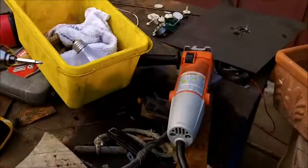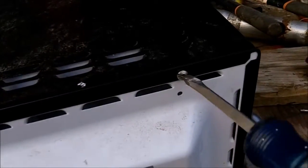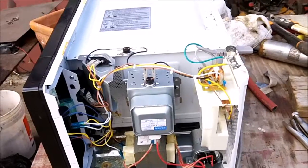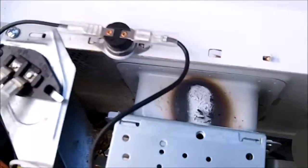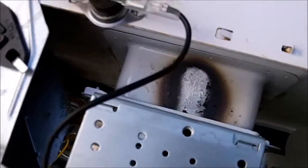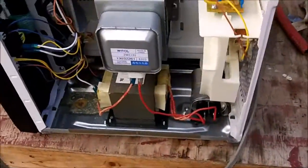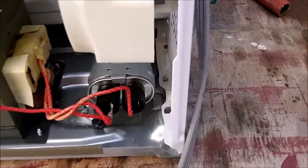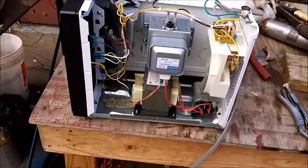All I did was take a 4-inch grinder and cut a slit in them, and then they come out easily with a flat-tip screwdriver. Got the cover off and you can see there's some burning on the magnetron where it goes into the housing, so I'm pretty sure the magnetron is bad. You got the transformer right there and the capacitor. Now, you always want to discharge the capacitor before working on one of these.